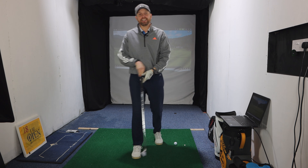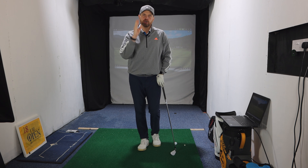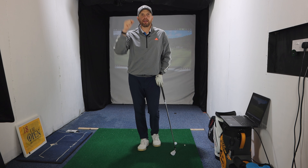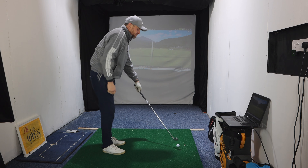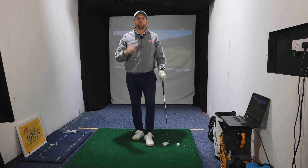Most golfers would say if they could hit the ball with their practice swing, they would be a much better and more consistent player than they are now. I'd love to know from you guys: is your practice swing better than your actual swing? Comment below and let me know. So, if the practice swing is good but the actual swing isn't quite as good, what is the difference between the two? Comment below — what do you think the difference is?